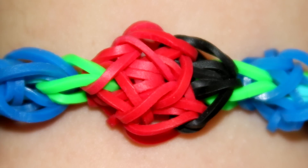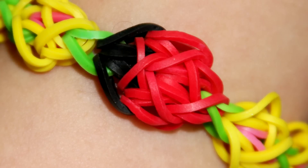Hi, this is Suzanne from Rainbow Loom. Today I'll be showing you how to make the Ladybug Bracelet. This is an advanced level design.